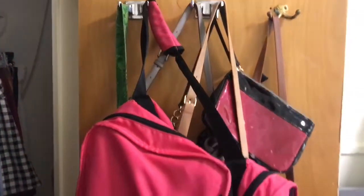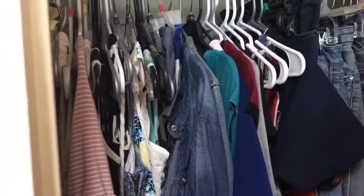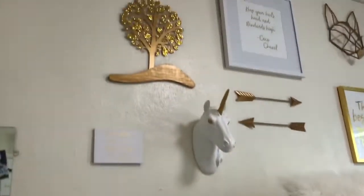On the back of the closet I have these hooks and that's just where I keep my purses and bags and things. In the closet I have hanging up some dresses, my jeans, and some skirts. Above that I have all of my shoes. And then below my clothes I have more shoes because I should probably give some of those away.